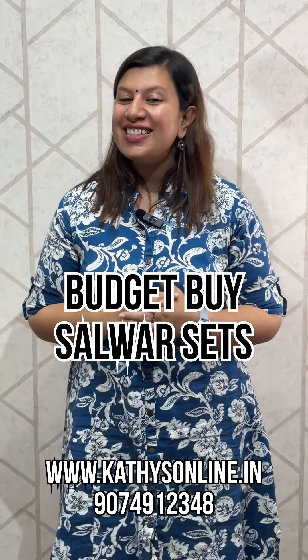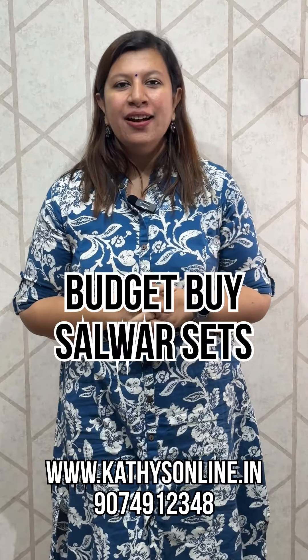Hi, I'm going to show a salwar set — a budget buy. We have a little bit of it. There's a 1,200 range.